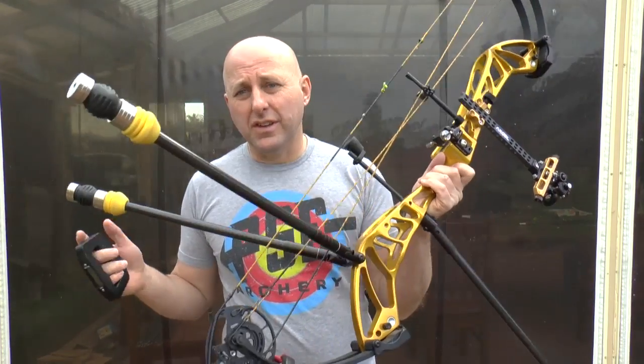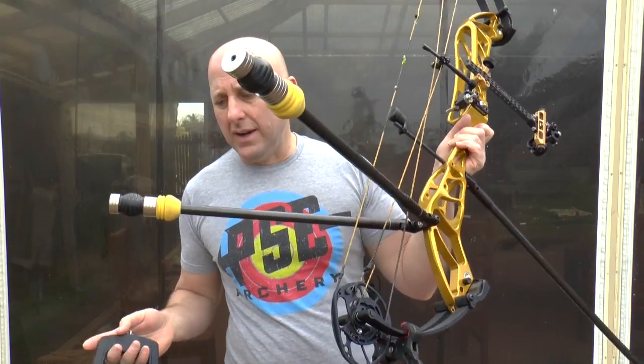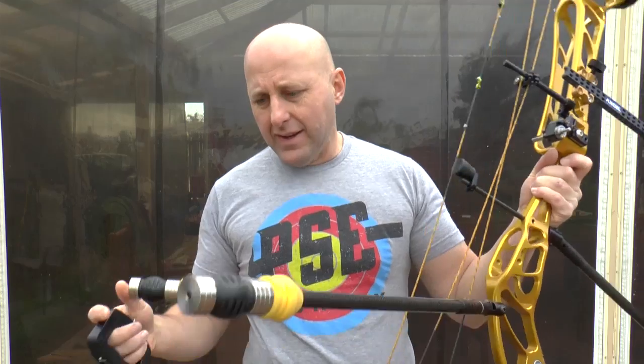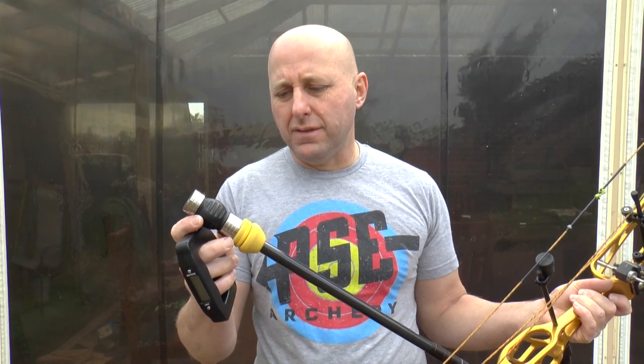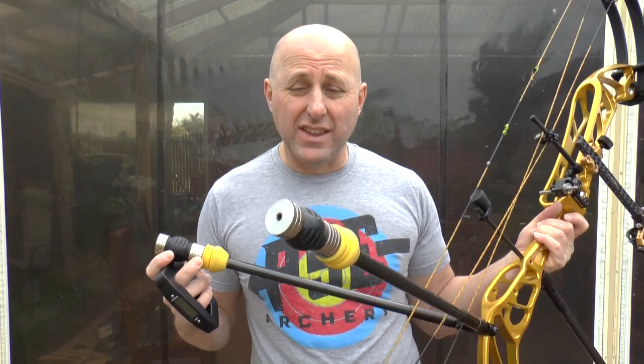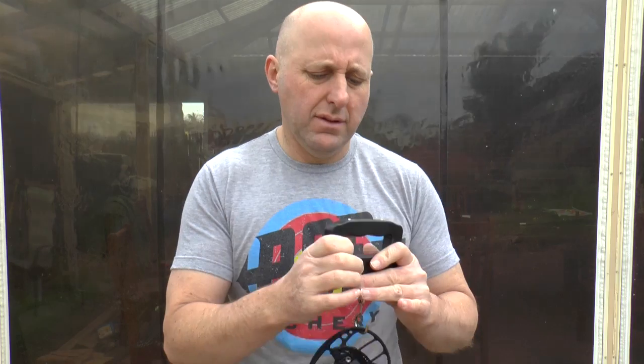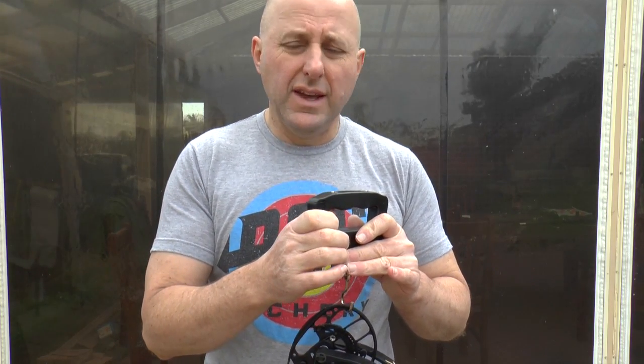Today I've got two bows. I've got a PSE Perform with a V-bar setup here. We've got seven ounces at the front and at the back I have seven on either side, so 14 at the back. The physical weight of this bow is 4.1 kilograms — that's with everything on the bow.